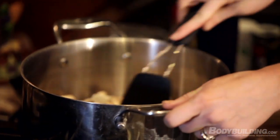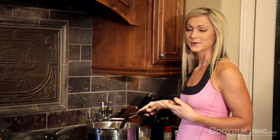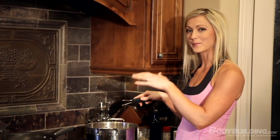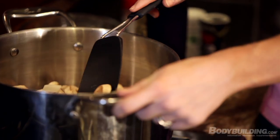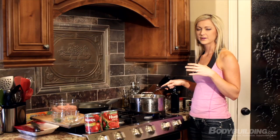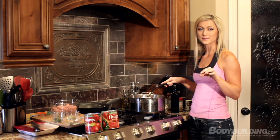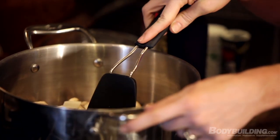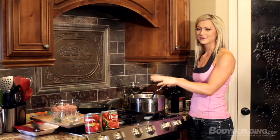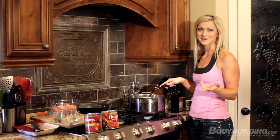One thing I really like to do is make this recipe in bulk — I'll do two or three batches at a time using a really big pot at home. This recipe freezes really well. I portion it out into one or two serving sizes, put them in Ziploc baggies, and freeze them. That way at the end of a tired day, you can just pull one bag from the freezer, cook up some noodles, and you have a meal.